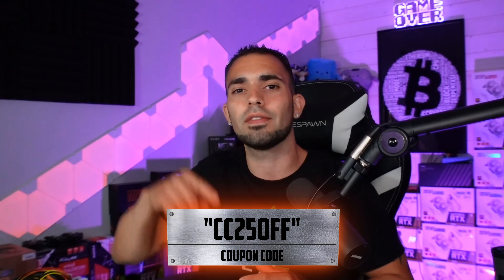Huge shout-out to Belay Mining for sending this over. If you want to purchase one, the coupon code is CC25OFF — I'll leave it in the description below along with a referral code if you'd like to use it. Feel free, or not — no big deal. I just wanted to give an honest review; this is my true opinion.